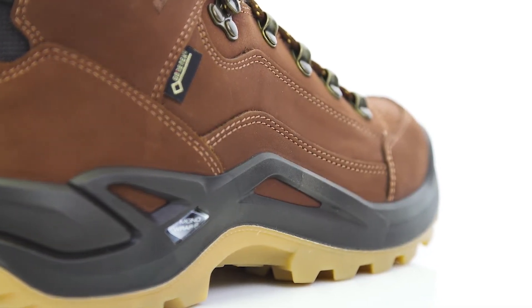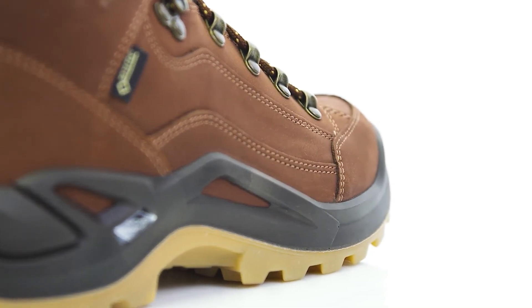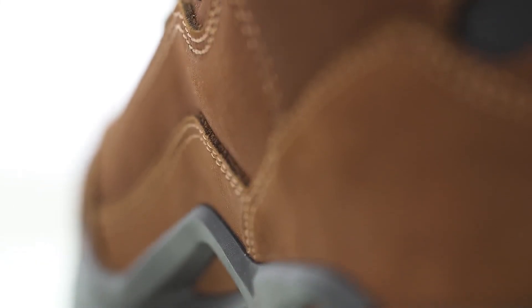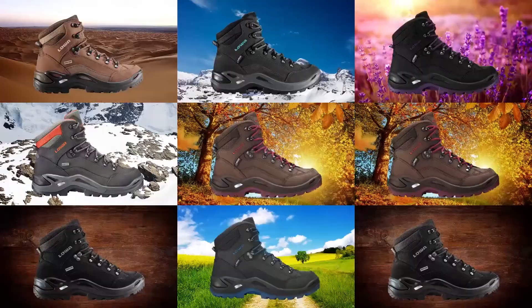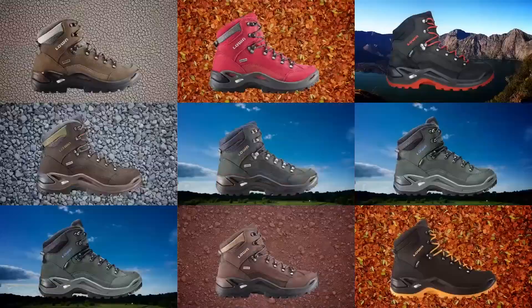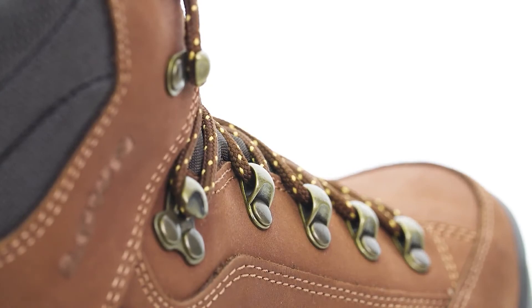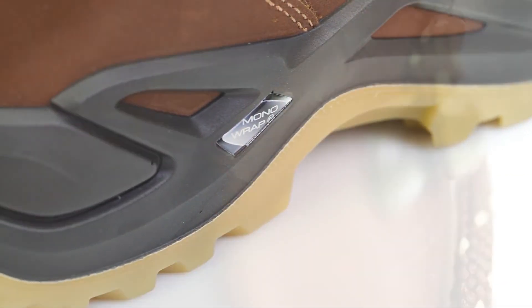The Renegade GTX Mid set a benchmark for multi-function hiking boots, thanks to its design, stable nubuck upper leather, and innovative sole construction. It can be called into duty for a wide variety of needs, from urban exploring to everyday uses and hikes on groomed trails. The Lowa Renegade GTX Mid is also available in multiple colors, in a wide version, in a leather-lined version as the Renegade LL Mid, and in a low-cut version as the Renegade GTX Low.